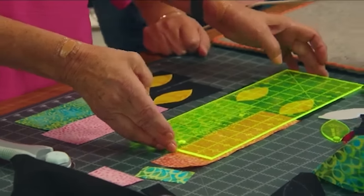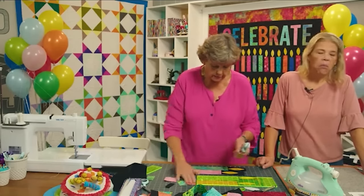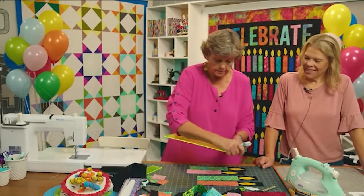This technique would work really well for one of those bookshelf quilts too. It actually is the same kind of way I did it for the bookshelf — that's what gave me the idea.